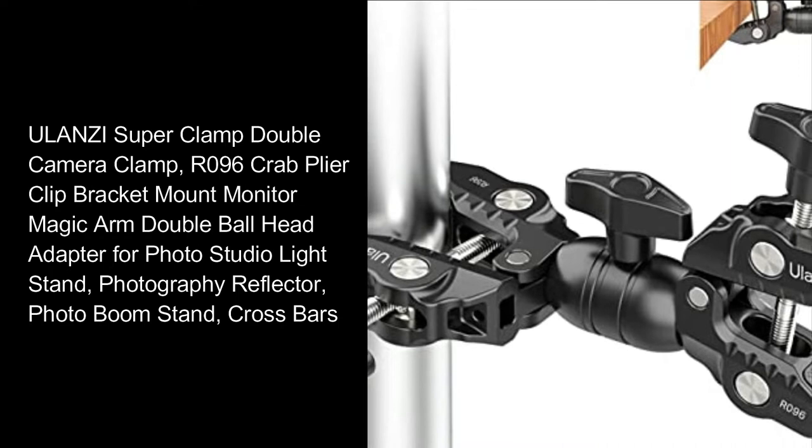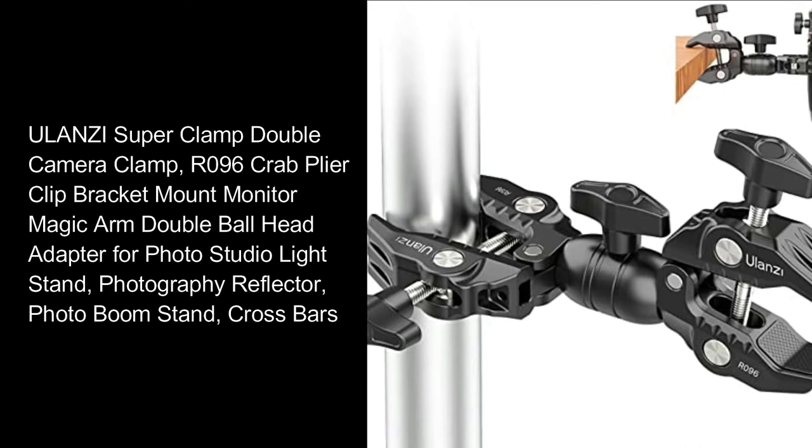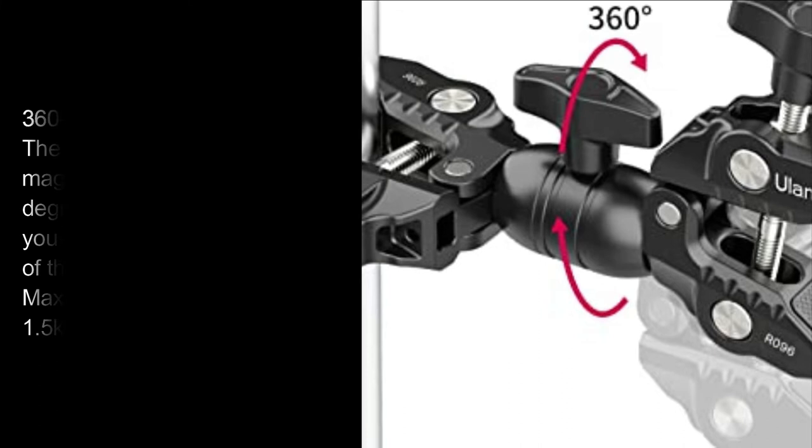Ulanzi Super Clamp Double Camera Clamp, R096 Crab Plier Clip Bracket Mount, Monitor Magic Arm, Double Ball Head Adapter, for Photo Studio Light Stand, Photography Reflector, Photo Boom Stand, Cross Bars.